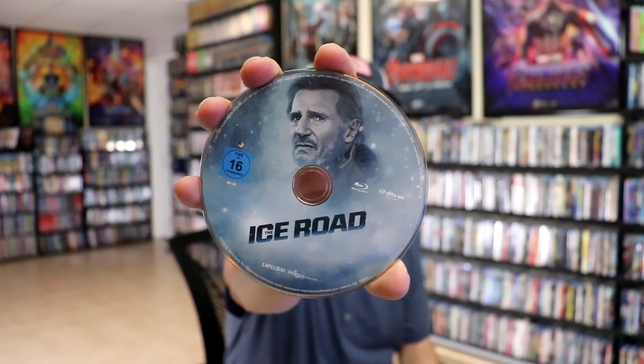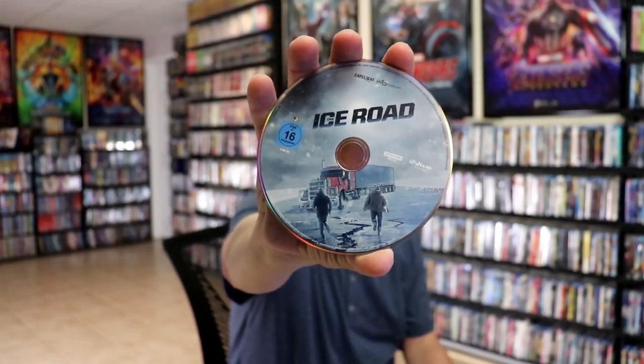We open it up, we have our front and back together — very nice. On the inside we have our two discs. We have our Blu-ray disc here with some disc art, and we have our 4K disc with some different disc art. And we do have some inside artwork with the truck.